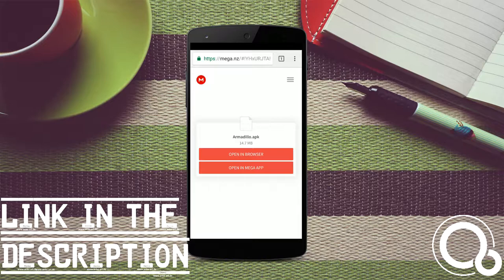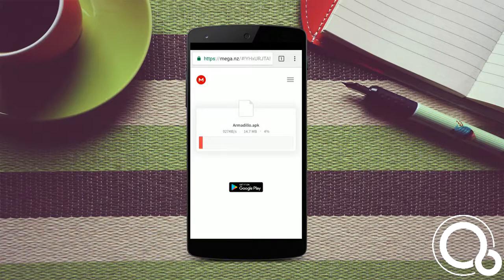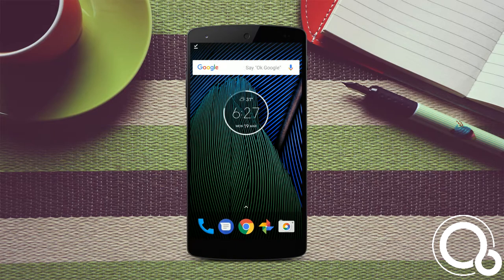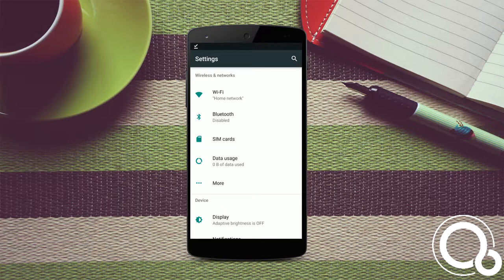Click open browser and the app will start downloading. Once downloaded, click OK. Now you need to tweak some settings.